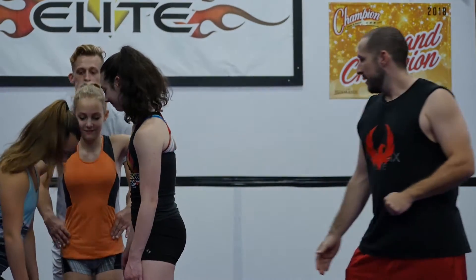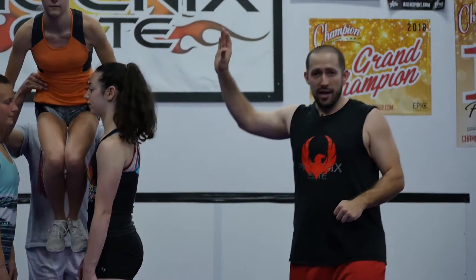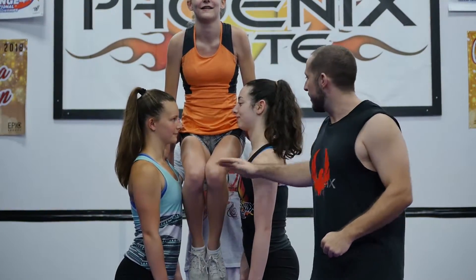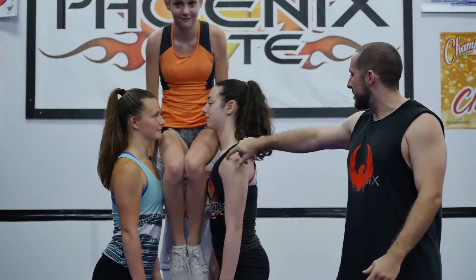First thing we're gonna do is a hang drill. A good top girl is gonna hold themselves up. Let's show the hang drill real quick. She gets herself up — backspot will help up — but you see bases are doing nothing because my strong top girl holds herself up. She takes her bases in close, bases back out a little bit, and you see she's gonna fall through.